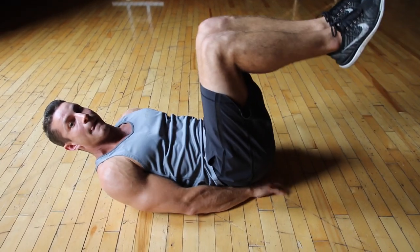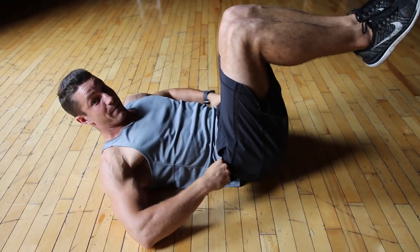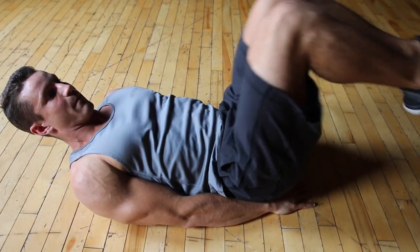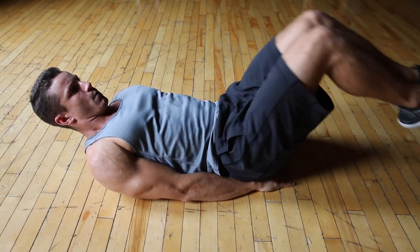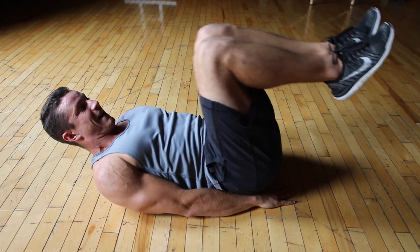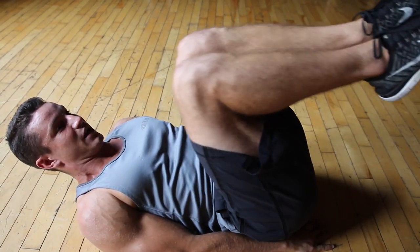You're going to want to round your back a little bit. What you're going to be doing is taking your hips and just curling them up, squeezing them right to your chest. You're going to get that nice contraction and you're going to be working your abs instead of your hips.